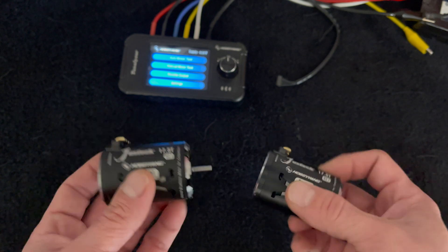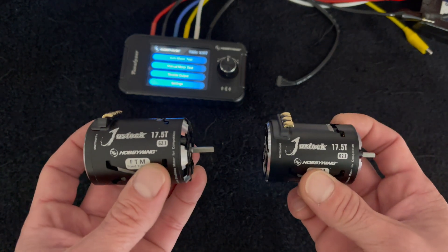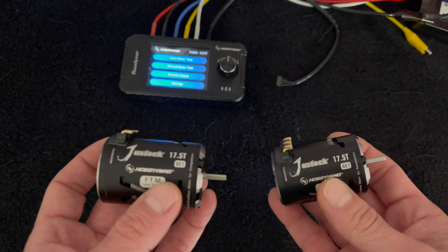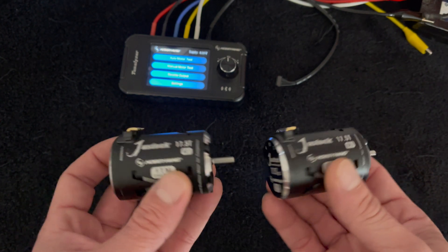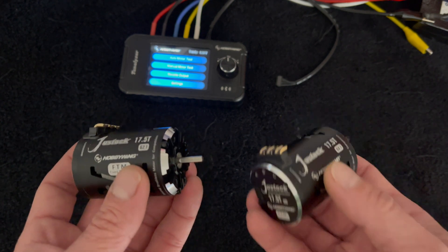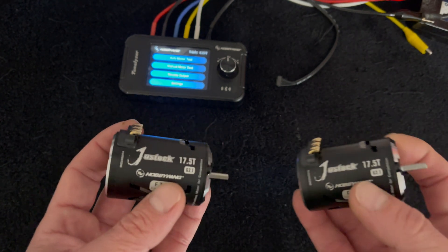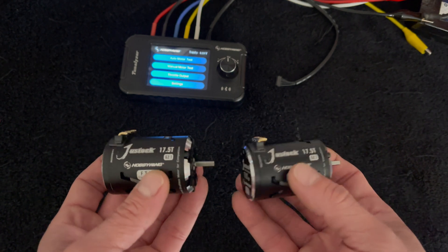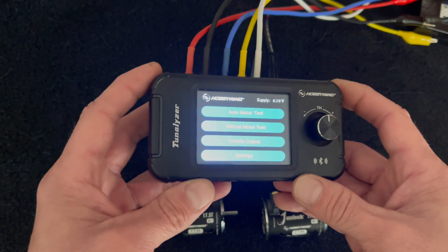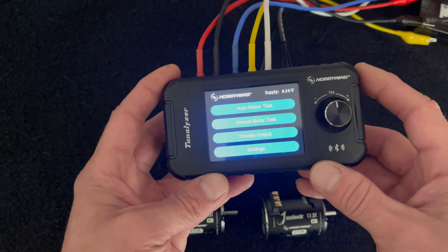A couple things the Tunalizer is good for: take your brand new motor, test it, and get baseline information so you can compare it later down the road. Or in a case like this where you have two motors, you can figure out which one's better or worse — say you want to save one for later when competition isn't as stiff, so you don't have to use your good motor yet.